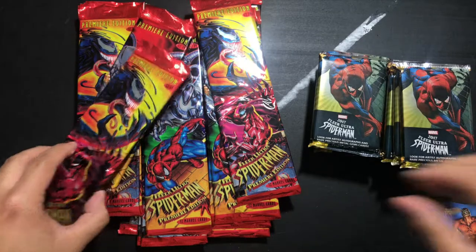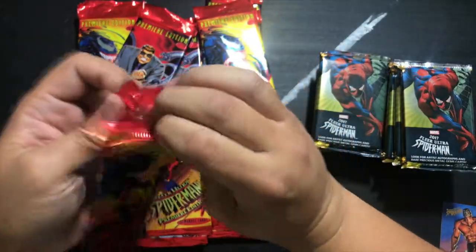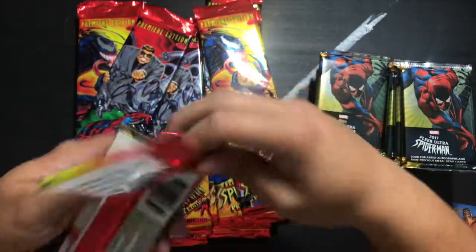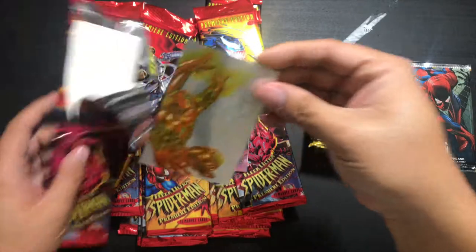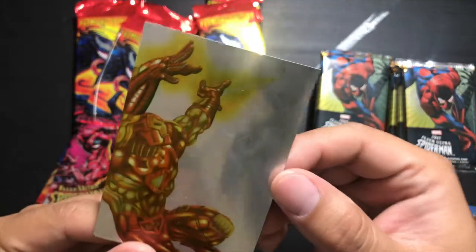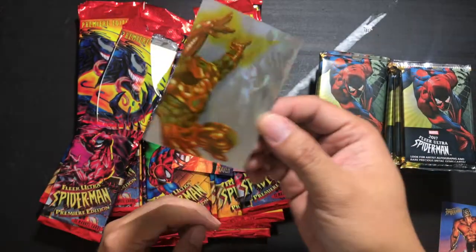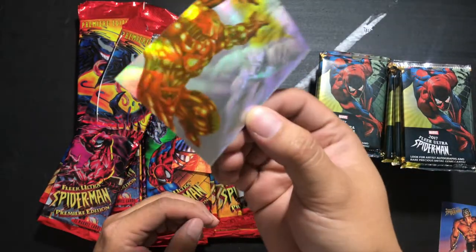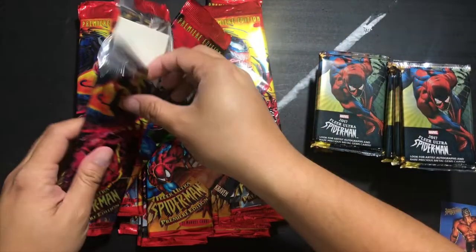Speed Demon. I'm forgetting who my Spider-Man villains are — I remember all the Doc Ocks, the Venom, the Carnage, but those one-issue-off villains that only ever show up every so often. Looks like we got a pretty good one here — Iron Man against Venom. I guess this is a hologram card. You can barely tell from the light but there's the 3D effect. That's cool. I'm guessing that was the hit of that pack.